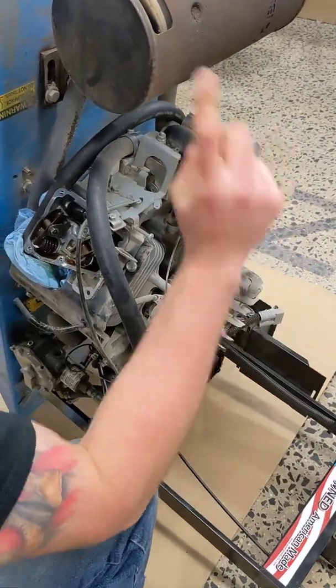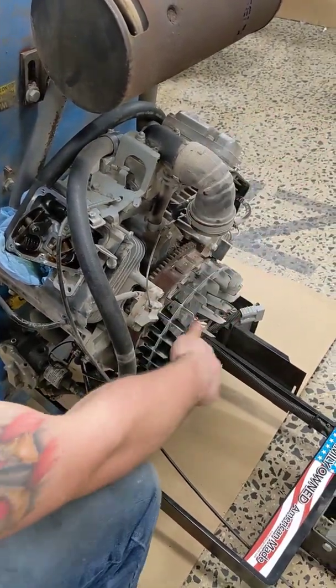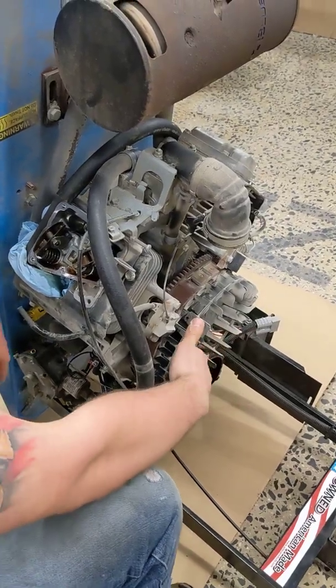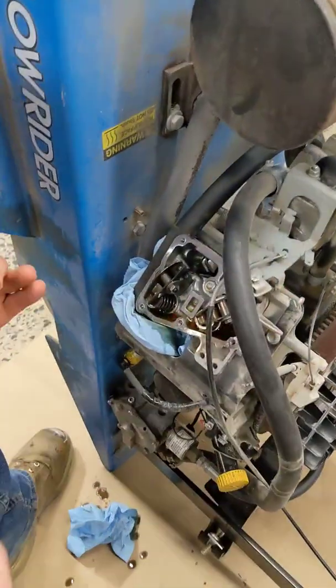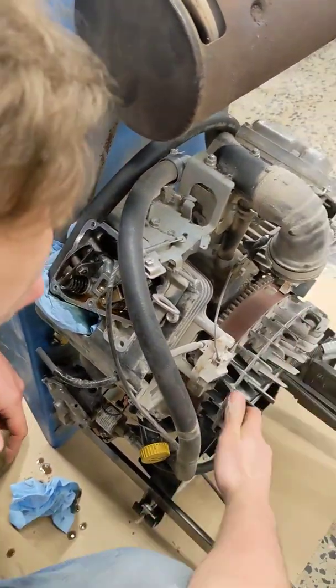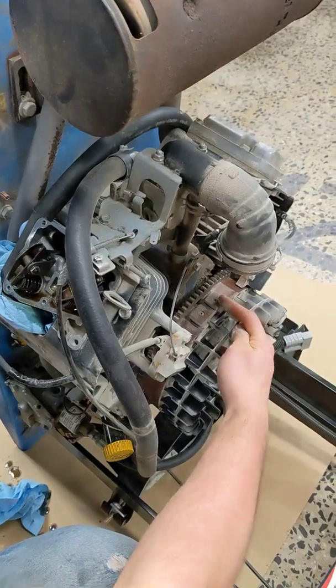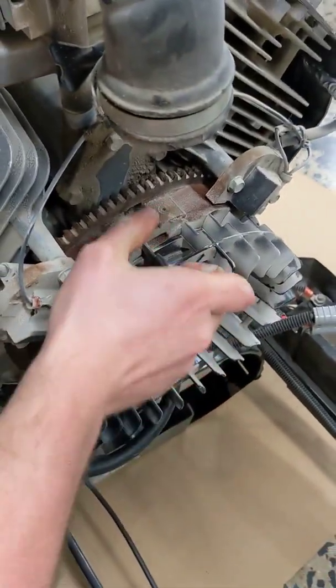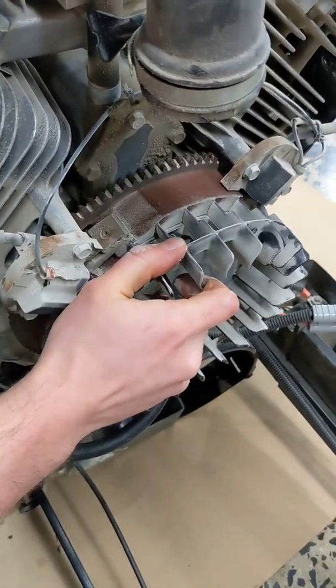What you want to do is spin your flywheel clockwise. So there's a four-stroke engine, which means for every ignition in your cylinder, this is going to go around twice. Line up the magneto with this magnet, and it's the same on both sides.